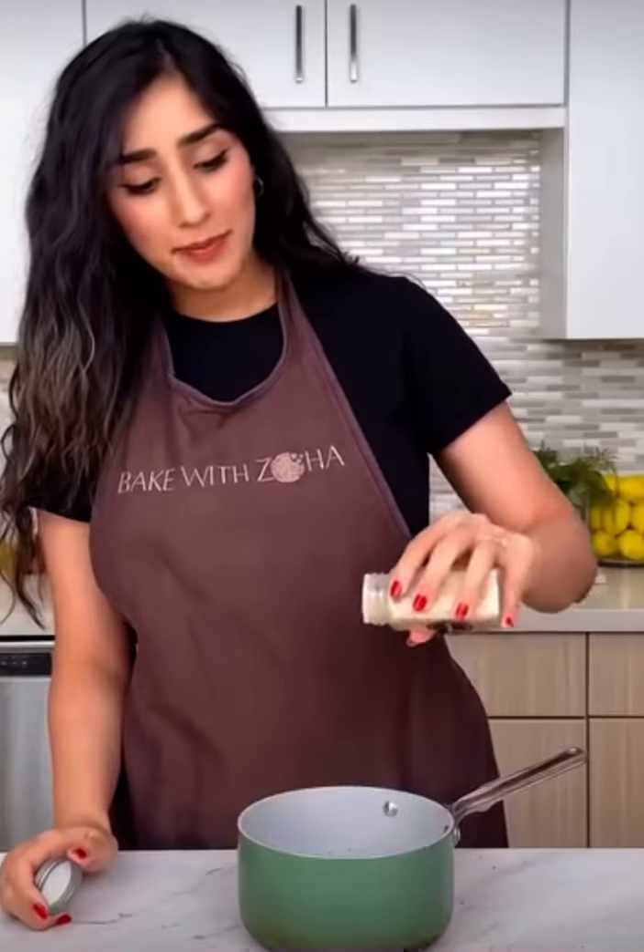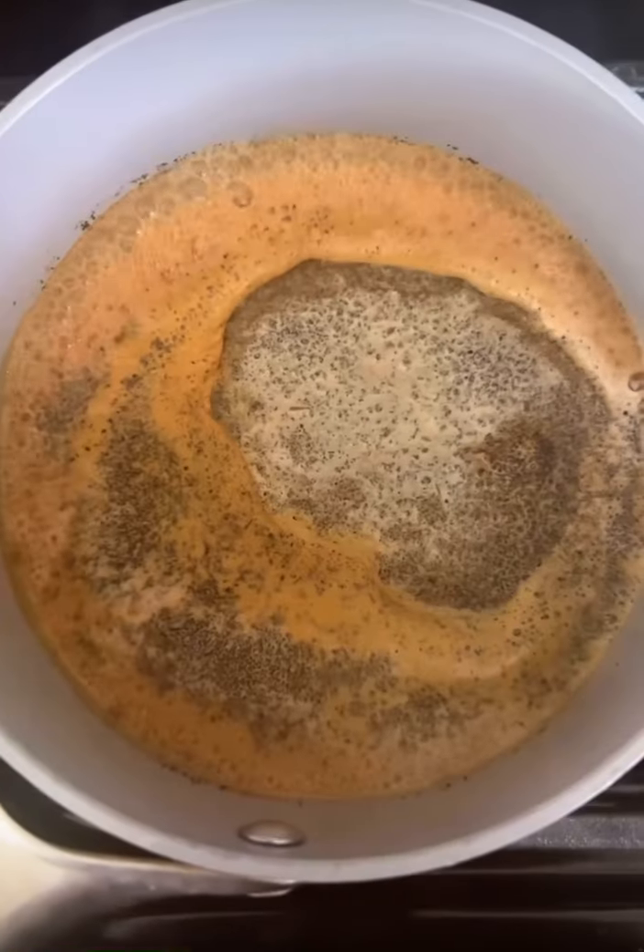In a saucepan, take one cup of milk, two to four tablespoons of chai, as well as a tiny pinch of cardamom. I don't like a lot of masalas in my chai, but this is the point where you can add in as many masalas as you like. Simmer this on medium-low heat for about five minutes.